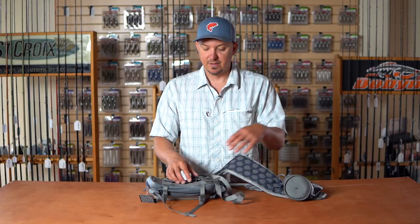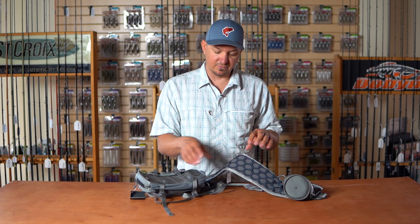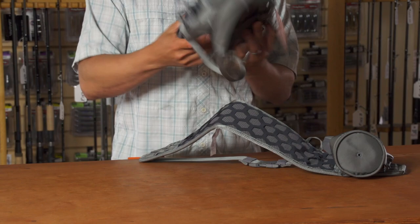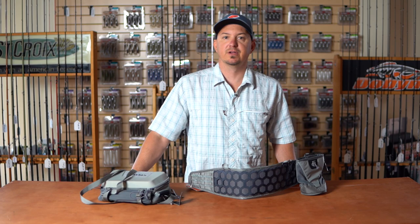The other option is just to use the quick attachment, which will allow you to quickly strap the pack on without having to feed it. If you're wanting to do a quick attachment, you have that ability to just go right around the belt and snap it into position. But using the weave allows you to have a much more secure attachment point.